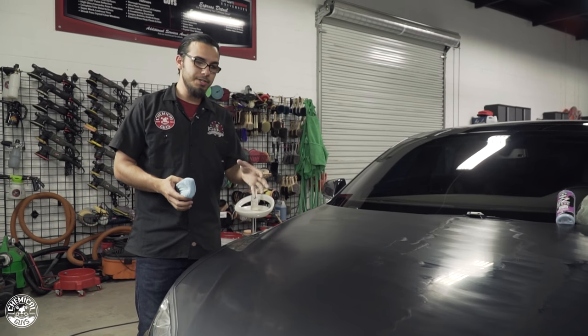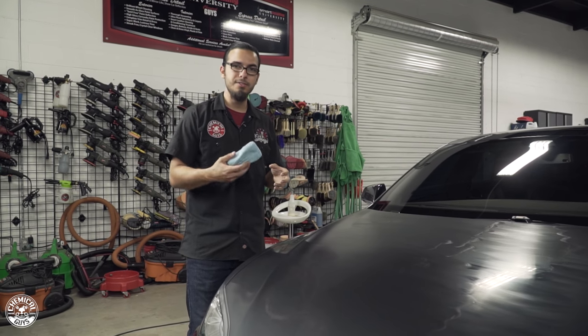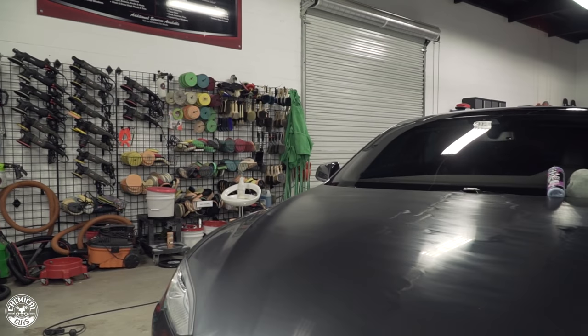Now that I've coated this section, I'm going to move on to the rest of the vehicle. EasyCream Glaze only takes about 15 to 20 minutes to bond, so after it does that we're going to buff it off.